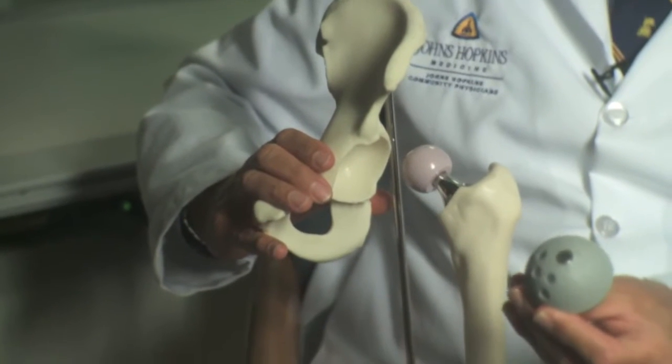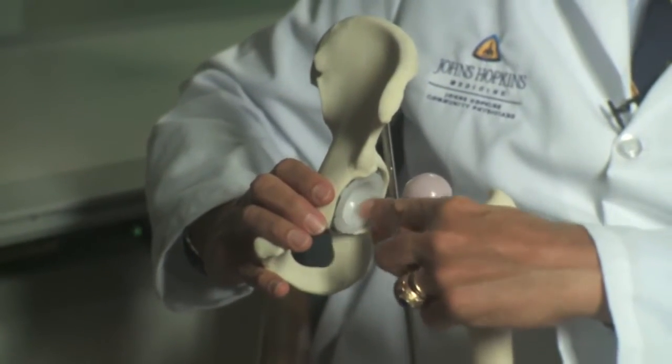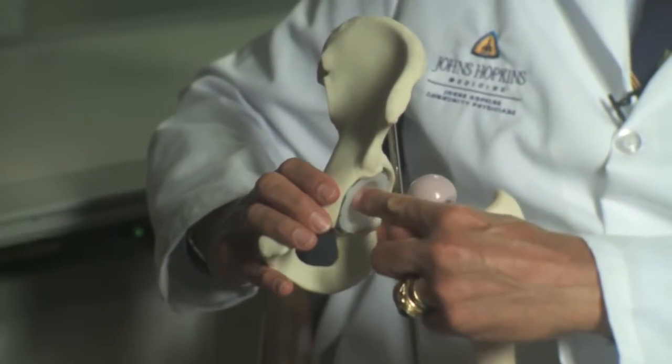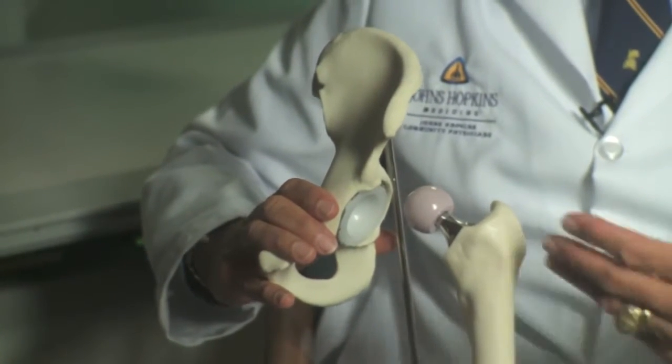One is a metal-type component with a coral finish that bone will grow into. And then there's the liner. Traditionally, the liner is a polyethylene or a plastic liner. That liner has changed over the years, so the plastic liner lasts longer than it used to. It can be ceramic as well, so that's certainly an option. There are metal-on-metal options, but those have had a lot of problems in the past five or ten years, so in my practice, metal-on-metal is virtually not an option.